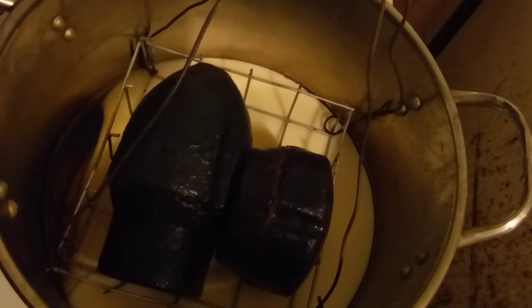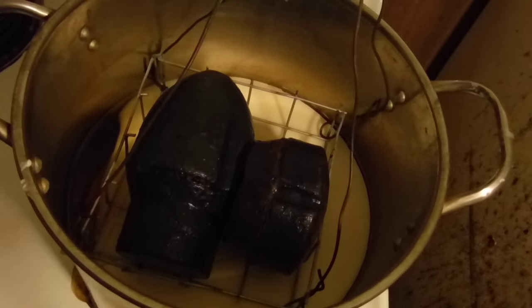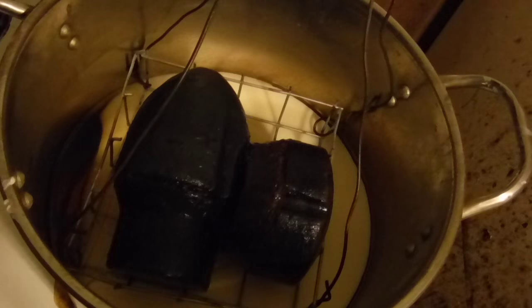I just wanted to show you real quick this basket I've contrived. I'm preheating the wax up a little bit before I go outside. I made this basket so I can lift shells in and out of the hot wax. They're going to be super hot, and you're going to want to make some device or have some tongs capable of picking those shells up out of there because they're going to be very hot.